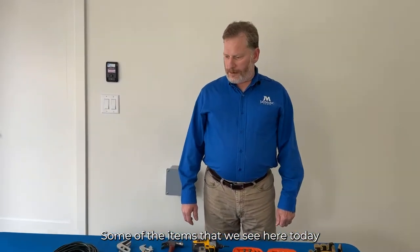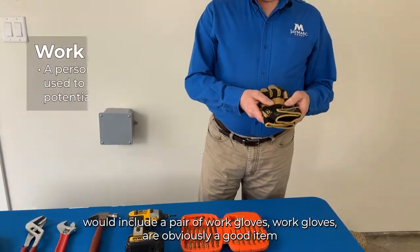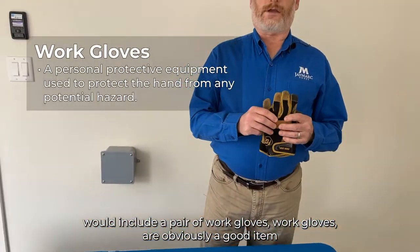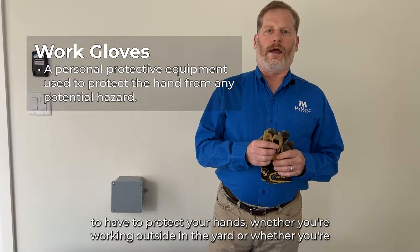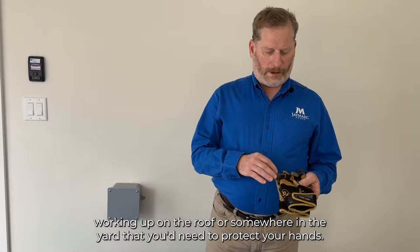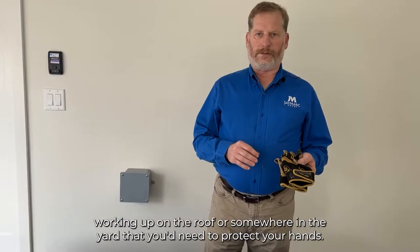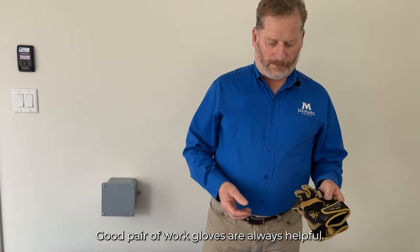Some of the items that we see here today would include a pair of work gloves. Work gloves are obviously a good item to have to protect your hands, whether you're working outside in the yard, up on the roof, or somewhere you need to protect your hands. A good pair of work gloves are always helpful.